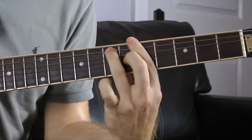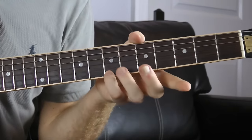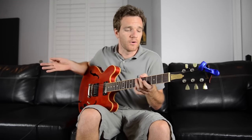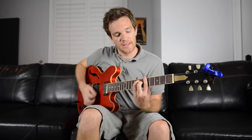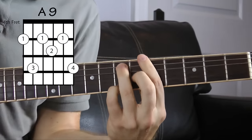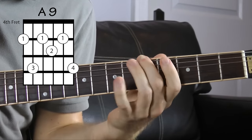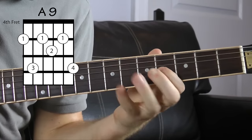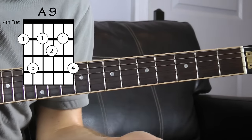Now, your pinky's just kind of roaming — we could do another one. We could add this note right here — this is a B. You don't have to know the names of all these notes, it's kind of helpful but not required. If we take this off A7, this is an A9, which is still A dominant nine — with the ninth note being one, two, three, four, five, six, seven, eight, nine. So we got three chords off the same shape.